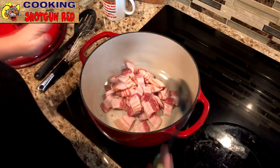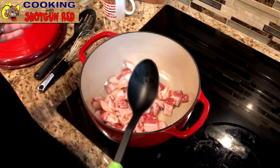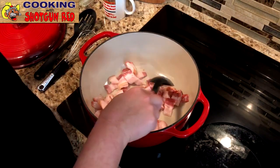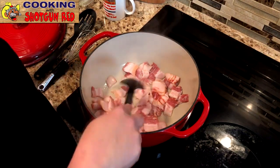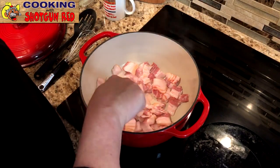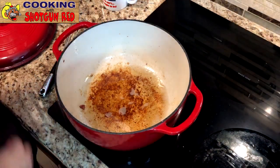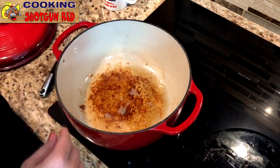We've got our Dutch oven, and what we did is we took some bacon — this calls for six strips, but Sheila and I have plans for this bacon. We went ahead and put the whole package in because we're going to use it in our next recipe as well. We got the bacon all cooked and out of there using a slotted spoon, and we left a little bit of the bacon grease in the bottom.